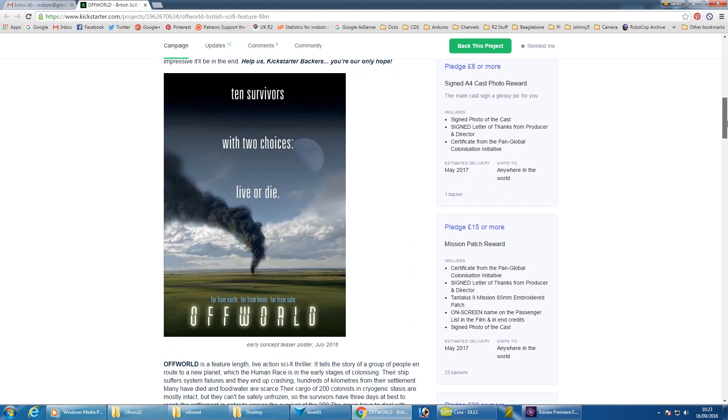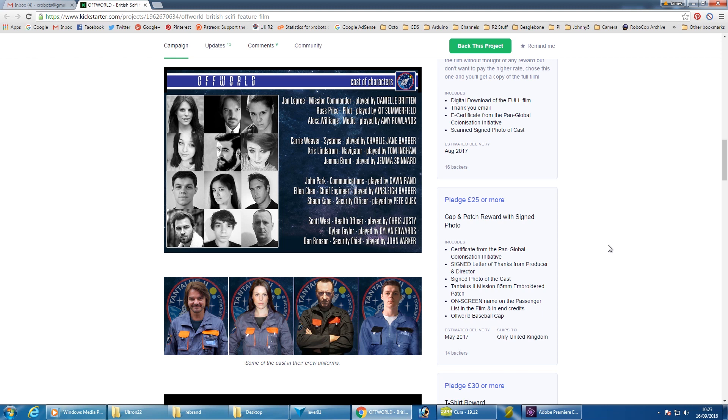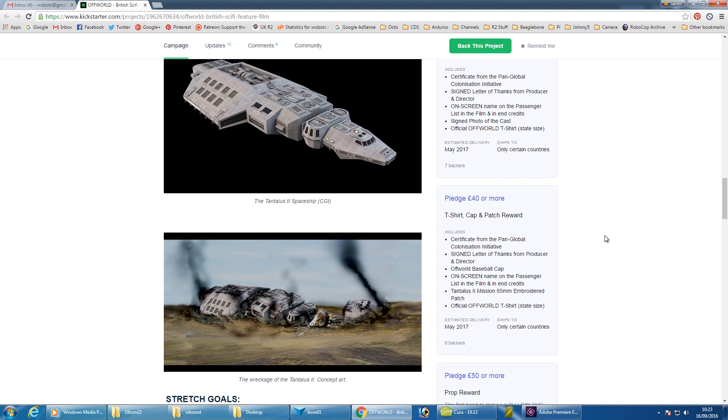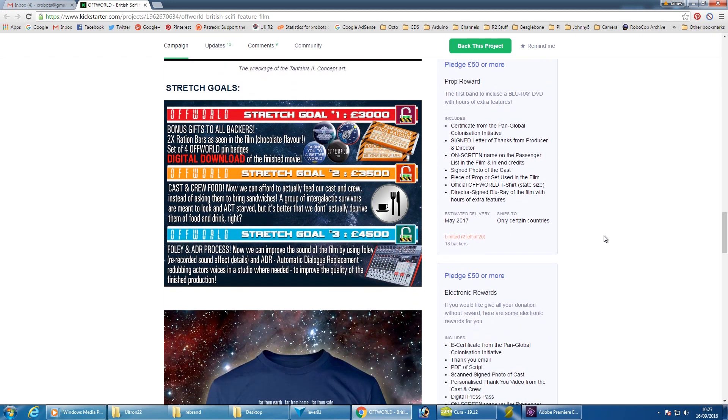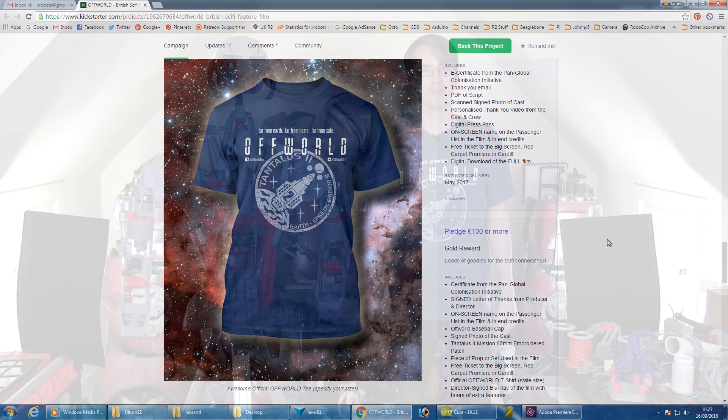The film is going to be made in Wales, where Doctor Who is made. It's basically a really good thing for the community where lots of people are getting involved making props, acting and so on. Most people are volunteering but they need some costs for the props, food and stuff like that. So check out that Kickstarter and if you can spare a pound or a dollar that'd be really great.